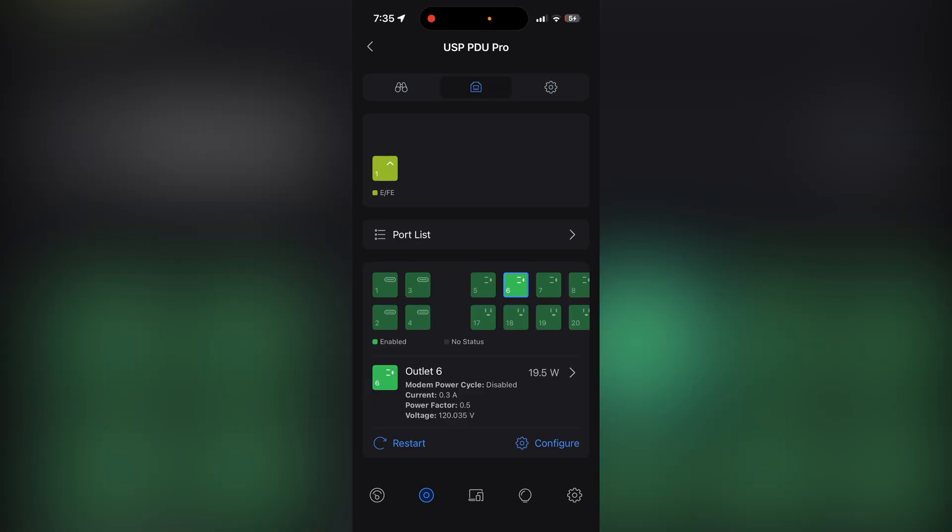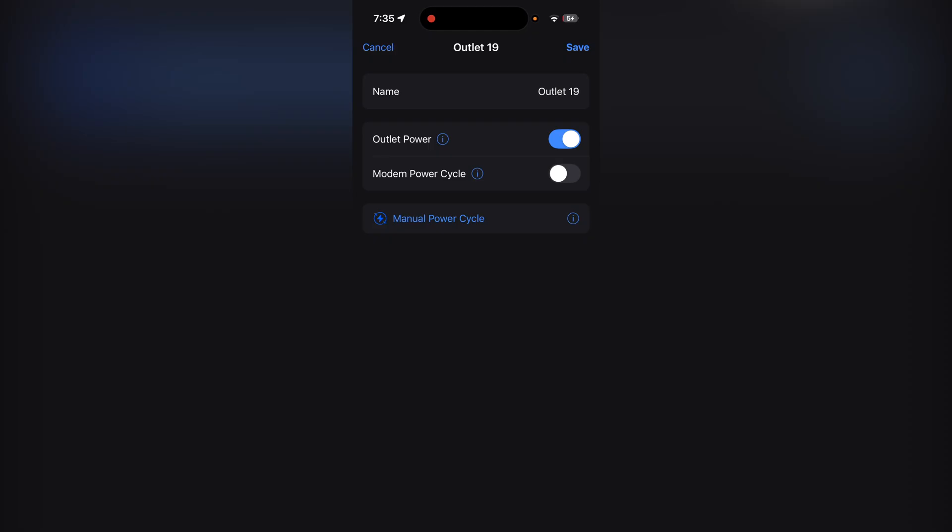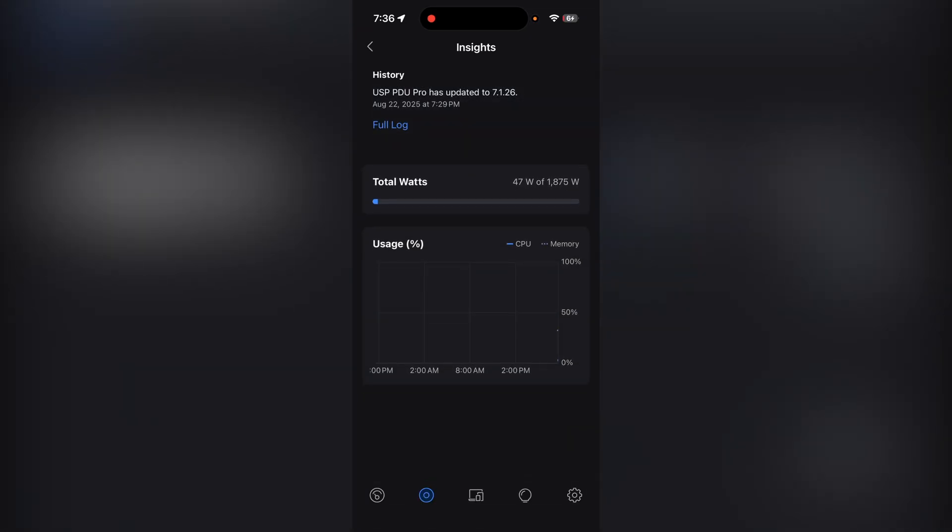The device is now updated and we're in — it's good. If we click on a port, we can restart the power and configure it. We can rename it and turn on modem power cycle, which automatically power cycles the outlet when your internet goes out. You can have unlimited devices that you can power cycle, which is kind of cool. You can also do a manual power cycle, so if something's not acting right, you can manually do it, and if it takes your network down, it'll automatically boot back up and reconnect everything. Under insights, we're using about 47 watts — that's pretty much just the switch, the UniFi aggregation switch, and the Dream Machine Pro running off it at the moment.